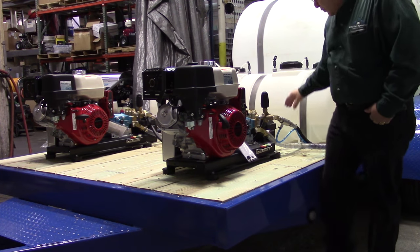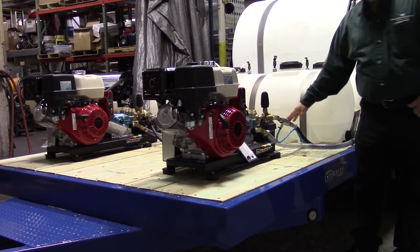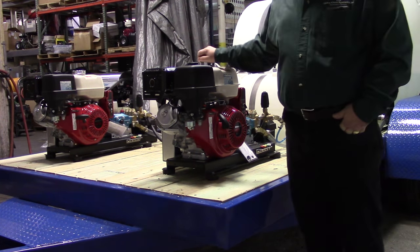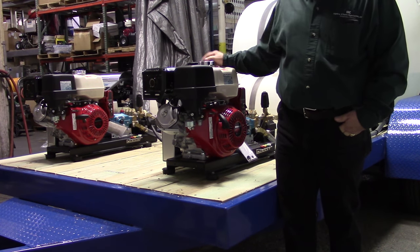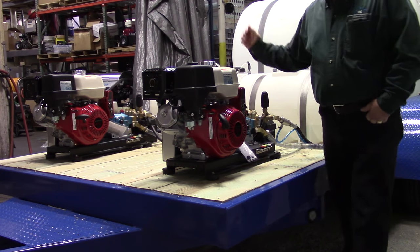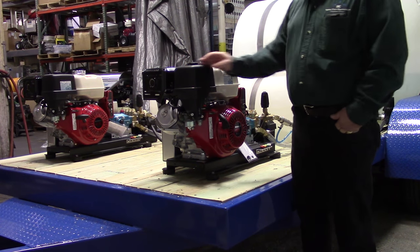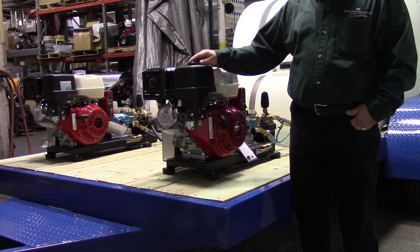We have these extreme alarm high volume injectors on here that are connected to each unit. They work on a downstream injection principle, which means you have to put a low pressure tip on the end of the gun. That opens up a check valve and allows soap to be drawn. At high pressure it shuts it off. It's a pretty easy process when it comes to working on it.